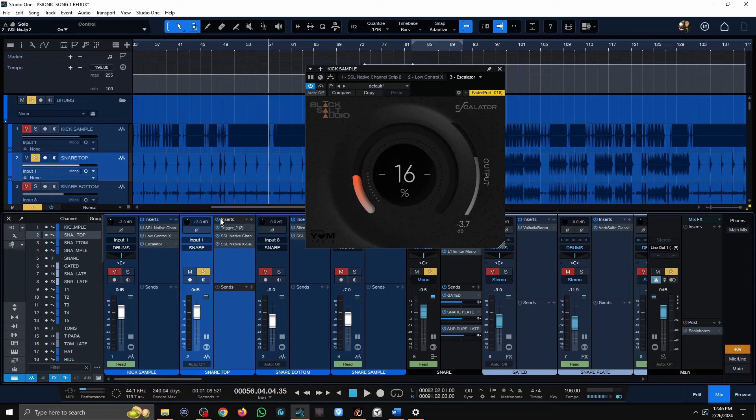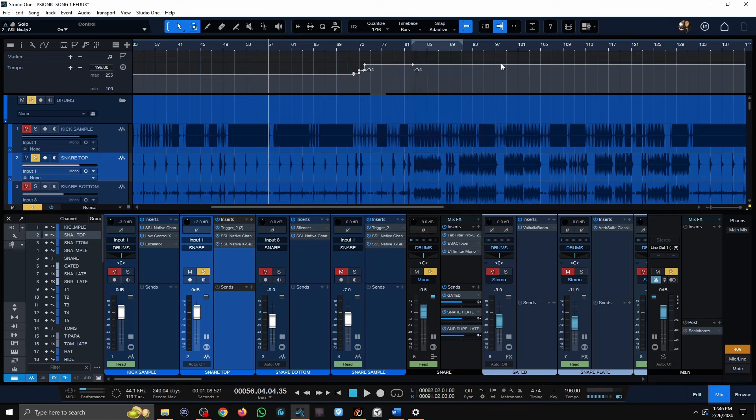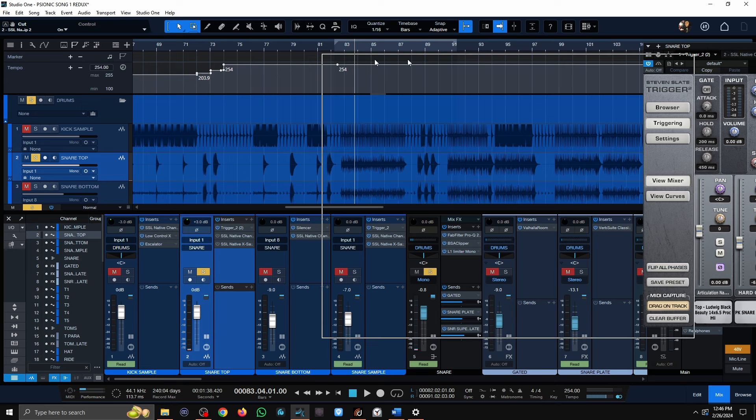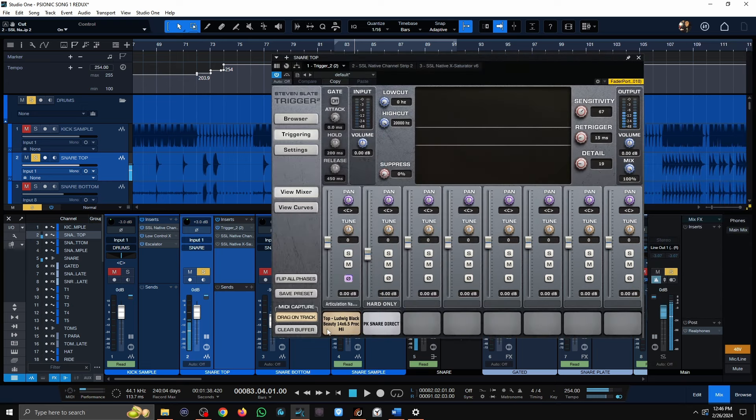Now regarding the snare drum — the raw snare drum also had to be replaced. It's pretty tubby with a lot of that weird tubby sound to it, and I just knew that wasn't going to work for this mix. So I had it sample replaced, choosing one that has more of a grindcore kind of sound, and a PK snare direct which is a bit extreme sounding — just tucked in underneath.